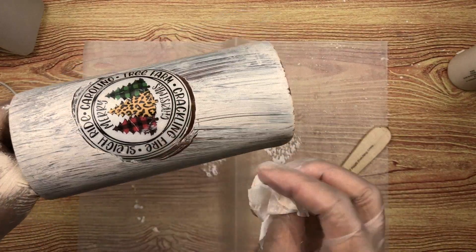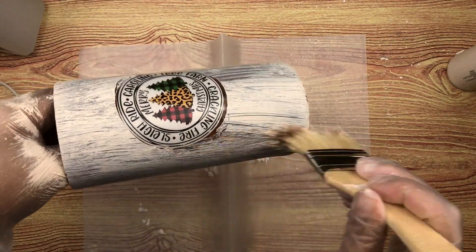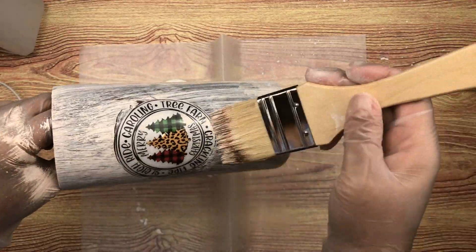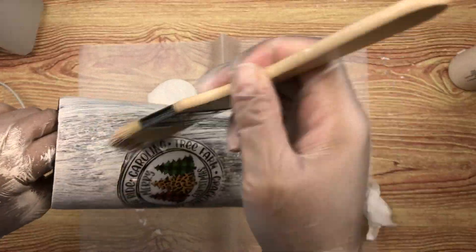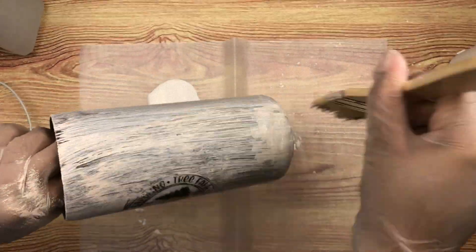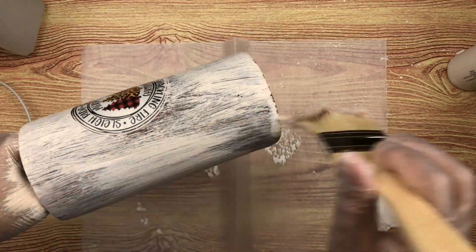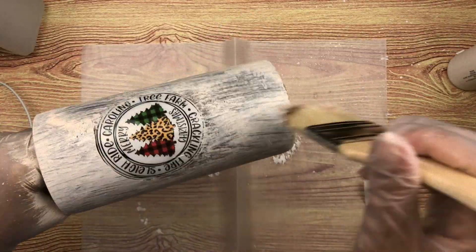I'm also making sure not to cover the decal, but kind of touch up on it a little bit so that it fades and blends in well with the rustic look that we're going for here.